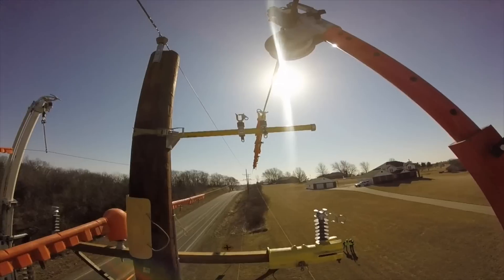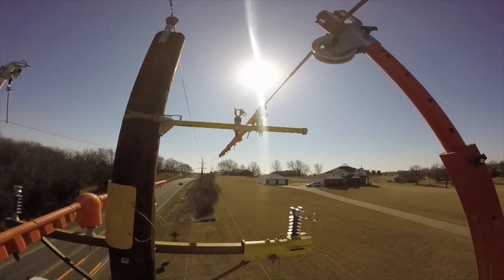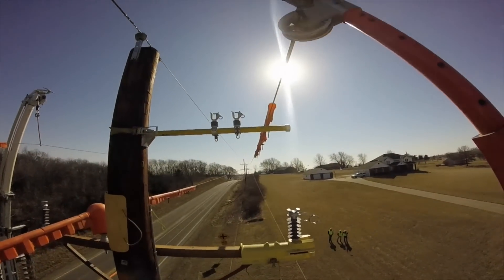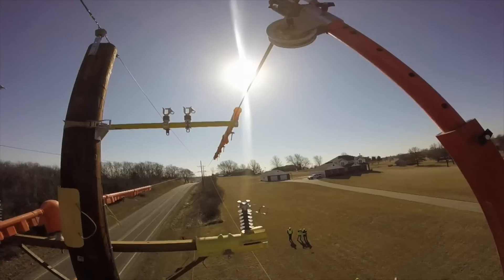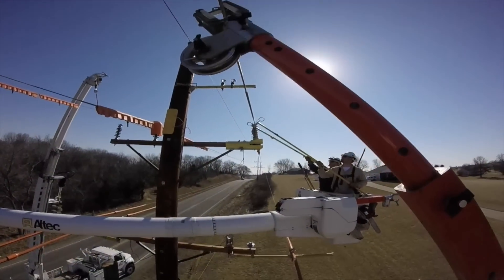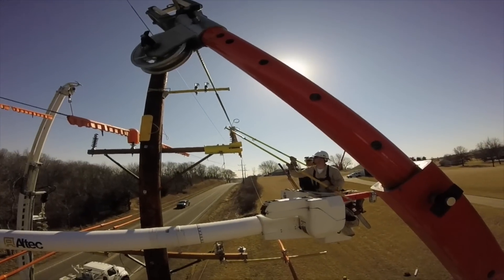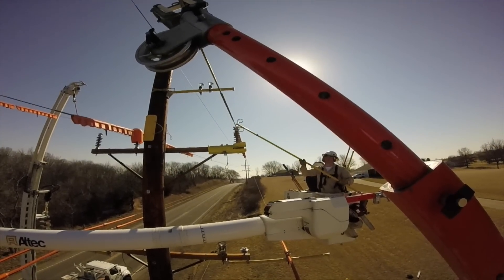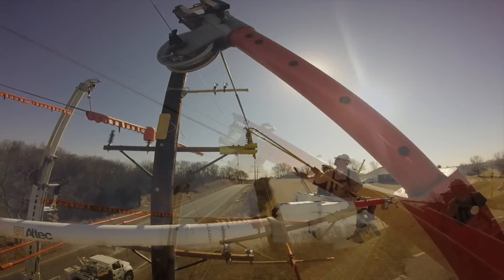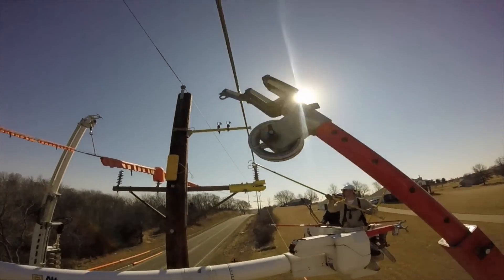Now we're moving over to the other line. This one is on a temporary home called a hot arm. The jib is going to pull this line free — it's a temporary cross arm put up there for this line transfer. You can see, looking into the sun, as they pull that line away from its temporary home on the hot arm and bring it down to the new epoxy insulator below. This is another shot of the same operation. Interestingly, the GoPro wearer's jib is perfectly in line with the sun, but you can still see the tie wire coils and how they're using the hot sticks to secure that line to its insulator. This is line two of three. They'll go back and release the jib with the phase holder since they no longer need it holding the line.